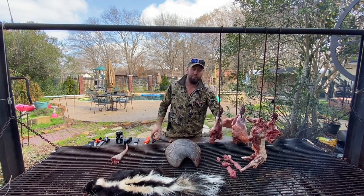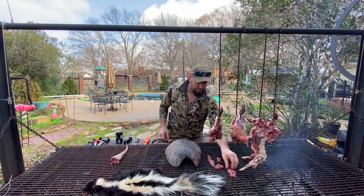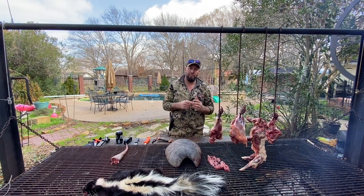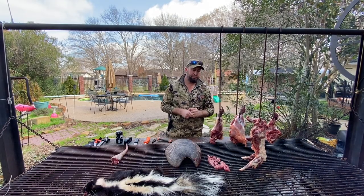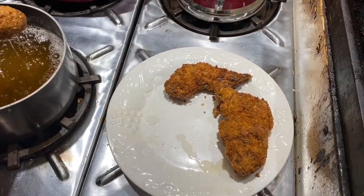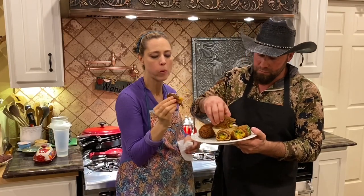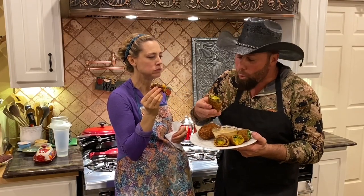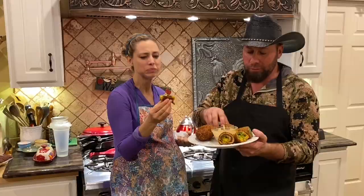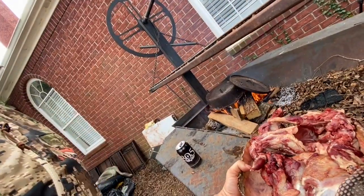Later on we're going to fry this up. We're going to make armadillo balls — basically armadillo eggs out of the armadillo. We're going to grind it up with sausage and jalapeño, wrap it in bacon and deep fry it, and it's going to be absolutely delicious. What about the skunk? They're colored perfectly, everything looks great. Poppers — these poppers are so good, restaurant worthy for sure. Here's the dish. There it is.